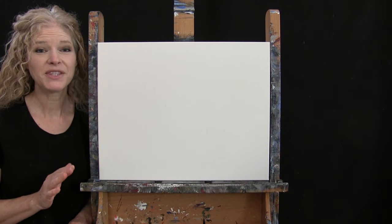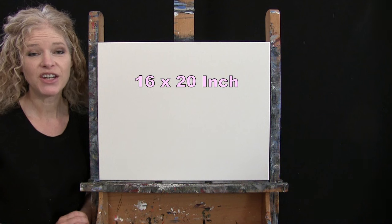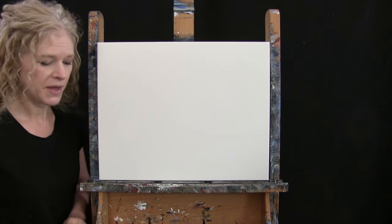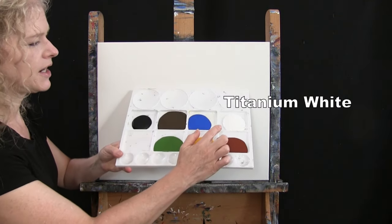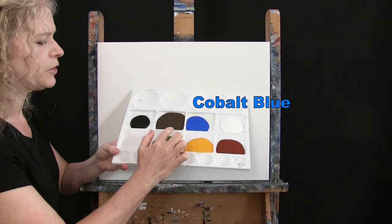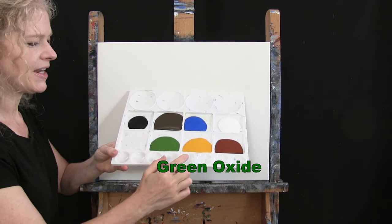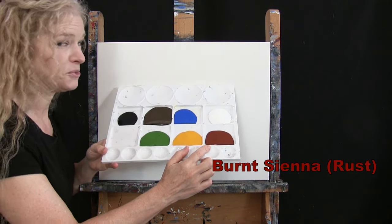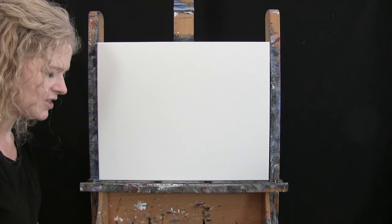For my materials today I'm going to be using a stretched and primed 16 by 20 inch canvas — you can switch up the size if you'd like. I'm going to be using acrylic paint. My colors are Titanium White, Cobalt Blue, Burnt Umber, Mars Black, Green Oxide, Deep Yellow, and Burnt Sienna. You can certainly switch up yours if you'd like to.